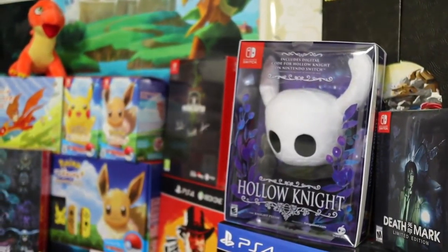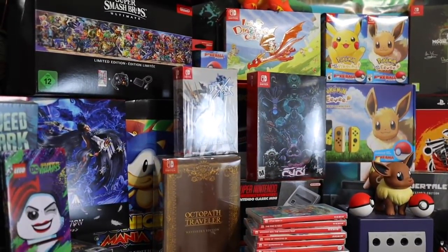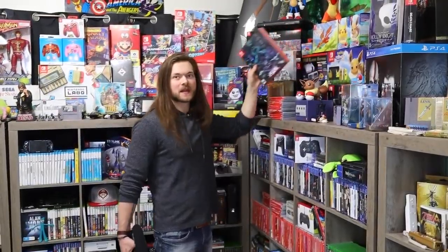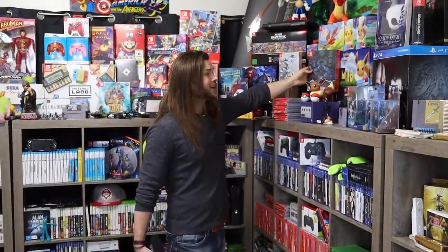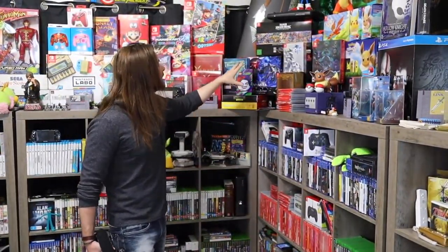Everyone's like, 'I want to see what's behind you.' This is what's behind me — all of this is my Switch collectibles, and then obviously the Switch games are down here. If you want to see my Switch stuff, there's a whole video that I made on every single thing in my Switch collection and it's pretty recent. There's only gonna be like a few new games that I bought recently, maybe one new collector's edition — that Fury one — and I got that in a video anyway, so I'm not gonna bother with Switch stuff today.